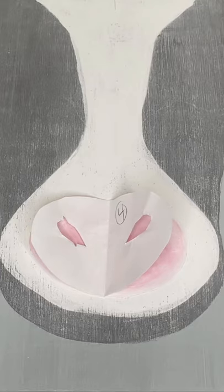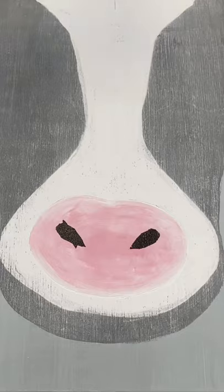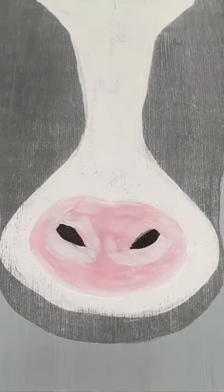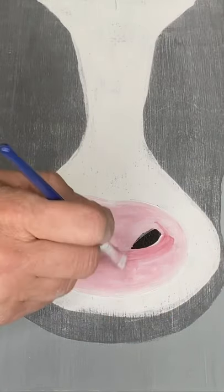Once that's dry, this is my fourth cutout — this is all just paper. With a dabber, I added the nostrils of his nose, and now I am just cleaning up that area with some white and going in a little bit with the Republic Red to create my pink.